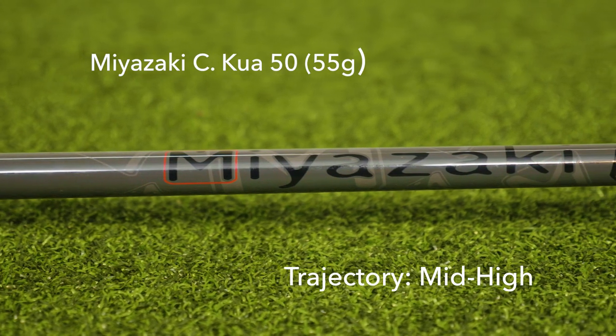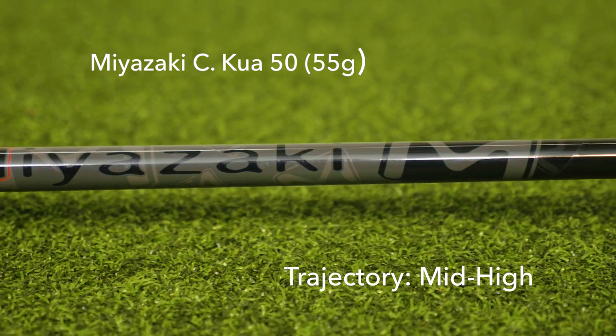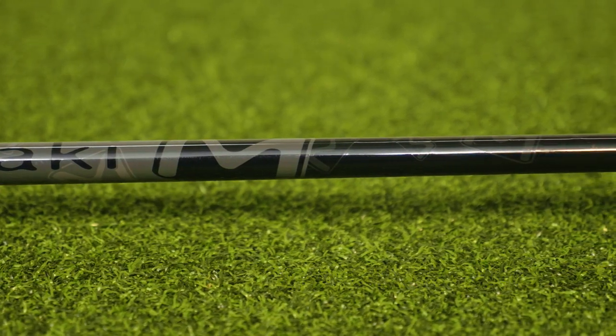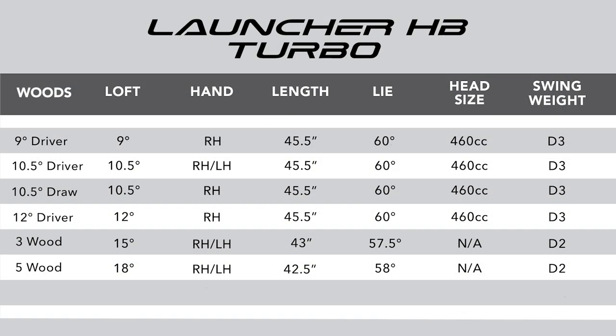Consistent through the Launcher HB Turbo line, Cleveland Golf has selected the Miyazaki Sequoia graphite shafts and the Lampkin Crossline 360 grip. Listed are the standard specs on the new Launcher HB Turbo Fairway Woods, but remember TGW.com can accommodate any of your custom requests.